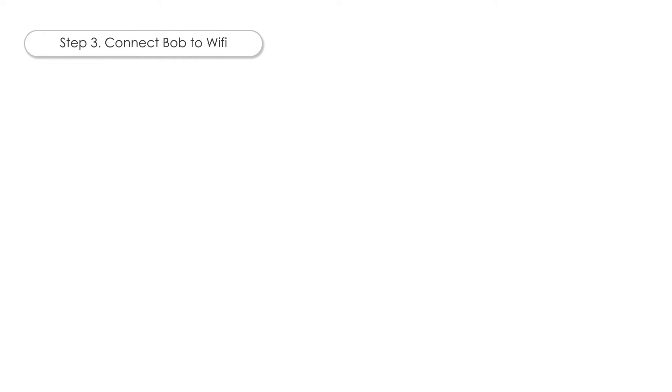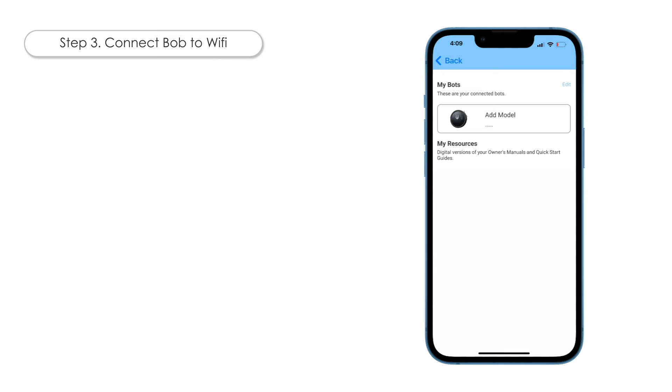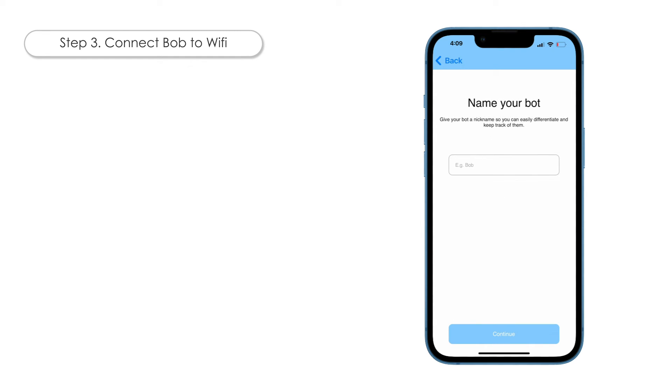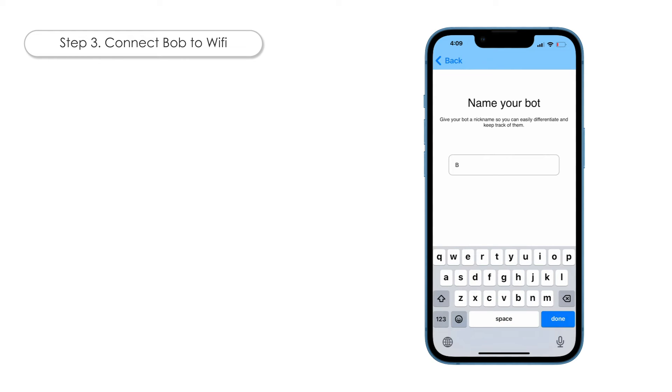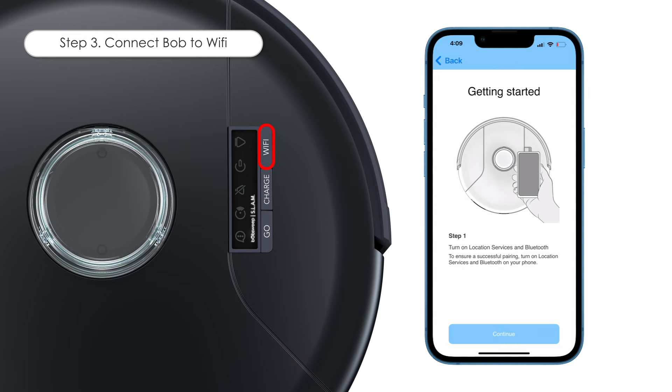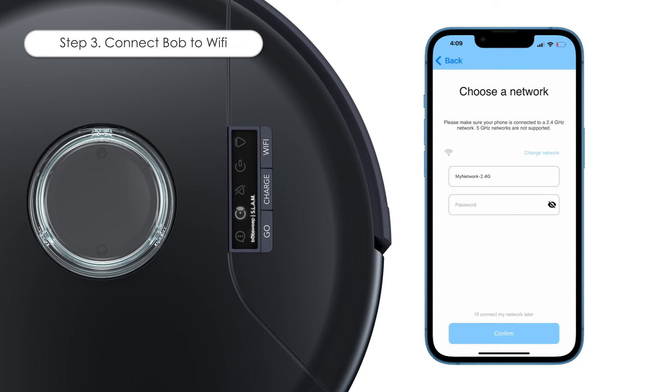Step 3: Connect Bob to Wi-Fi. Open the BobSweep app and on the homepage click Edit on the top right corner. Add model and select Bob Pet Hair Slam from the list of models. Give Bob a nickname so that you can easily keep track of him and differentiate him from others in your home. Once you've selected a nickname, tap Continue to proceed. Press and hold Bob's Wi-Fi button for a few seconds and release. The Wi-Fi LED starts flashing and Bob will announce, Connecting to Wi-Fi. On the app, tap Continue to proceed. Make sure the network shown on the screen is your 2.4 GHz network. Enter the password and tap Confirm.